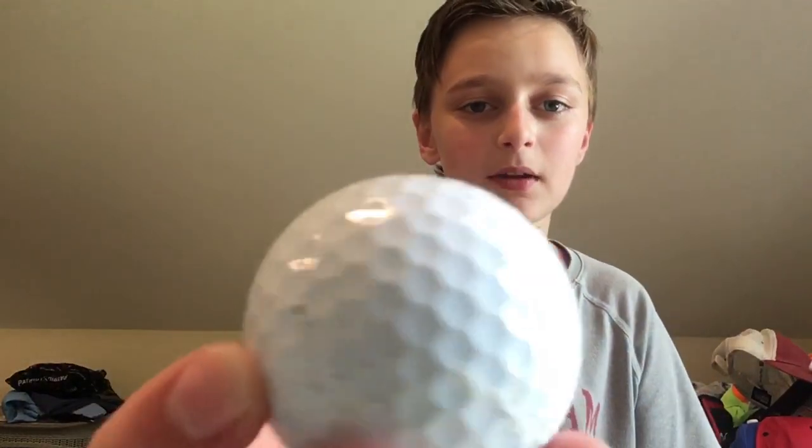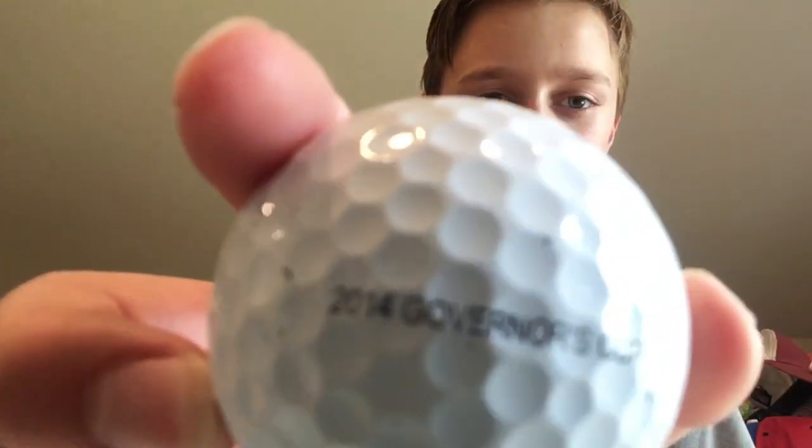But today, ladies and gentlemen, we will not just be coloring dimples. This is a change to society — we're gonna be making a YouTube custom golf ball. I waited out the logo because I don't want to get sued, except for this 2014 Governor's Cup marking. I'm going to draw a YouTube logo and my name, and color the dimples on the other end.